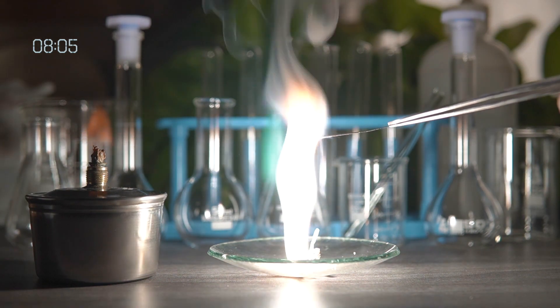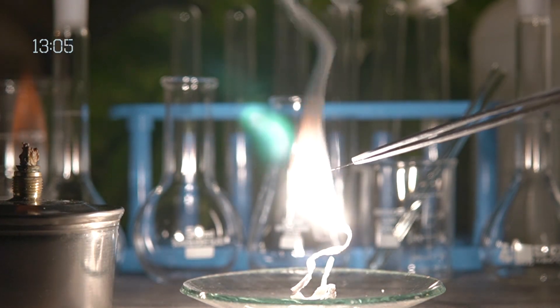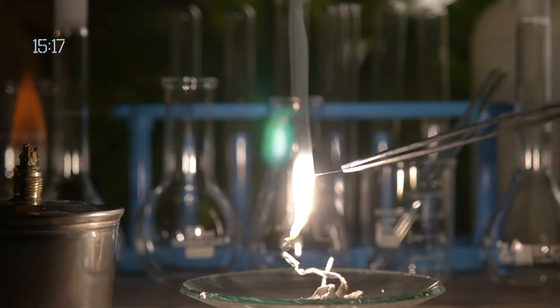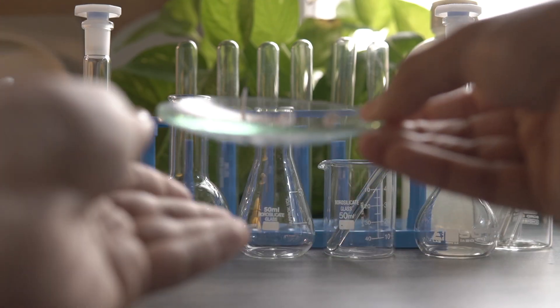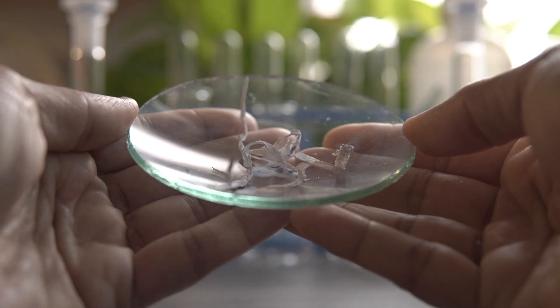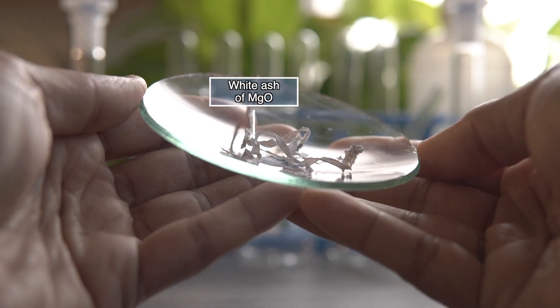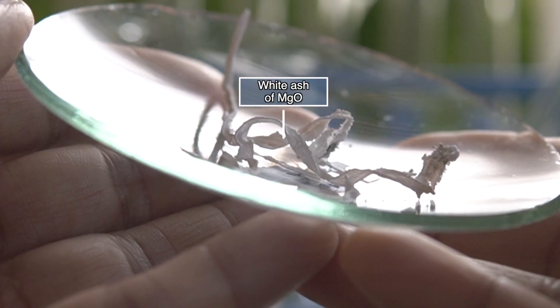Within a few seconds it will start burning with a dazzling white flame. The white ash that has been formed after the reaction is nothing but magnesium oxide.